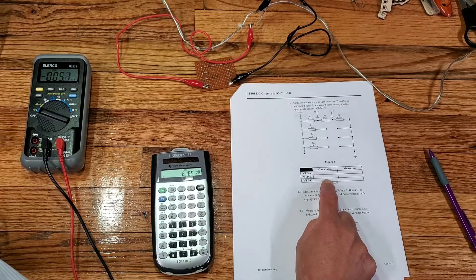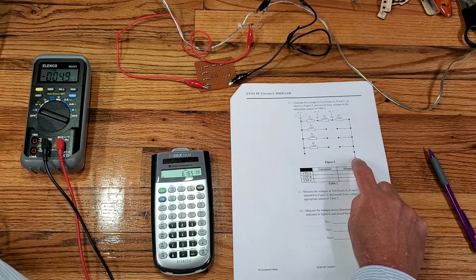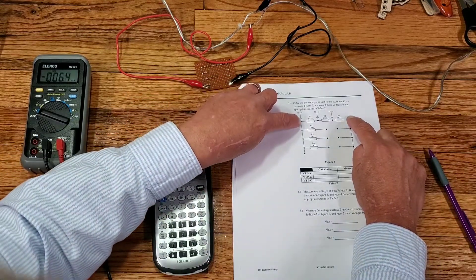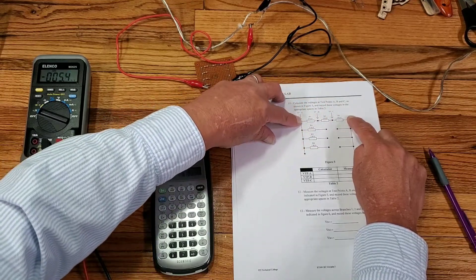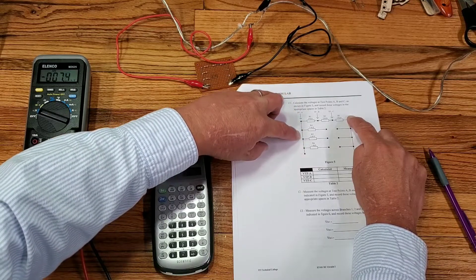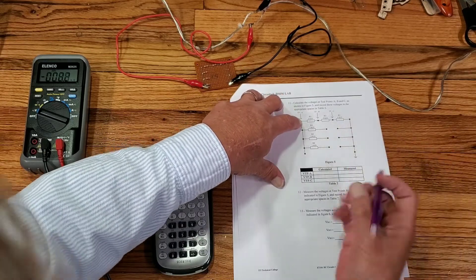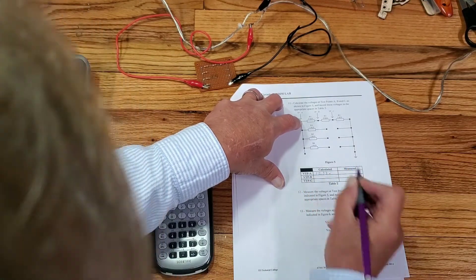Remember, test points are always referenced from ground. My ground point is over here where my black lead is attached to my circuit board. If I'm measuring from that point to test point A, I'm measuring the voltages across all three resistors combined, which equals my total voltage. So test point A is going to measure 12.33 volts.